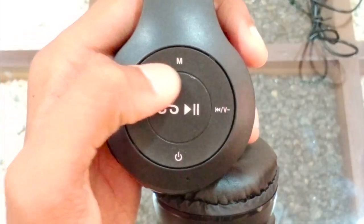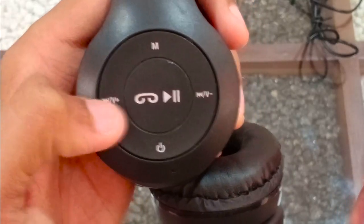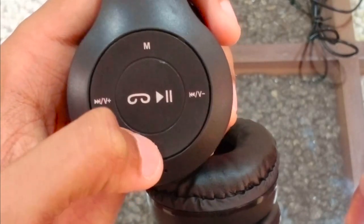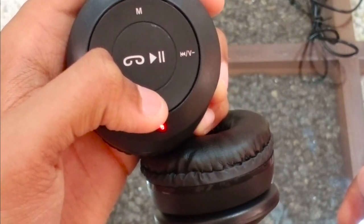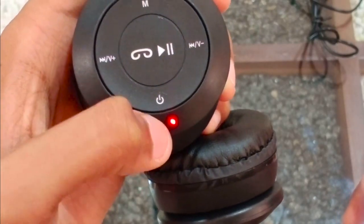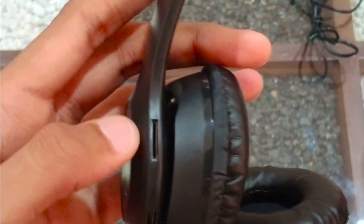You can use the mode button and the volume up and down buttons. You can use the volume down and power on and off. You can hold the power button to turn it on and off, control songs and pause, and there is an SD card slot.